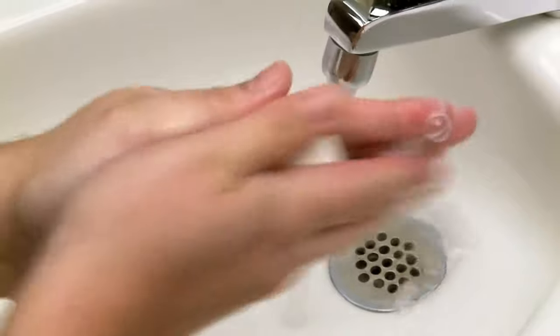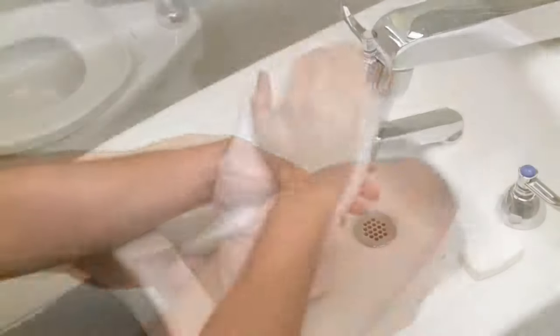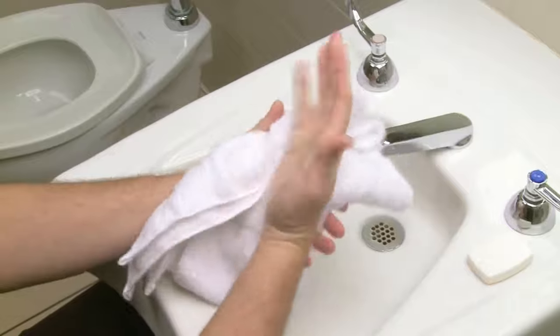Now, wash your hands thoroughly with soap and water. Dry your hands with a clean towel.